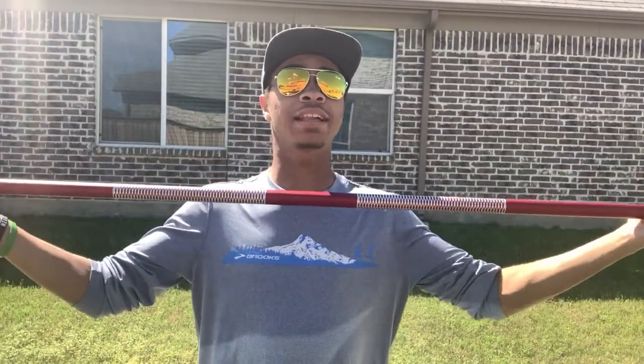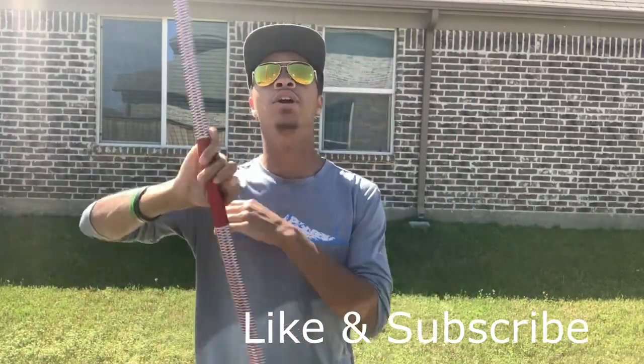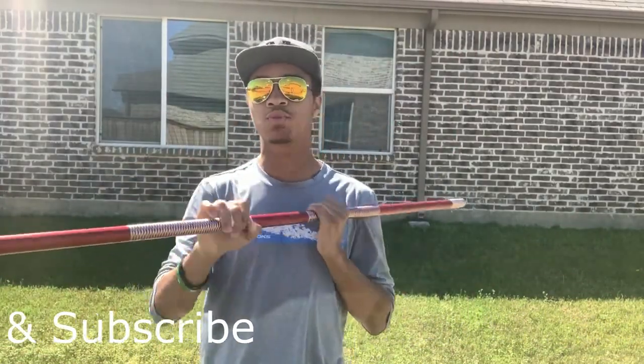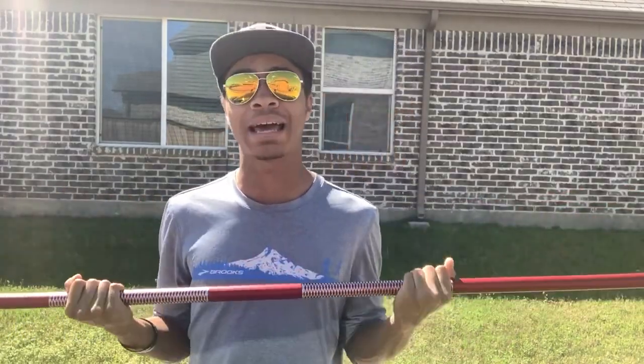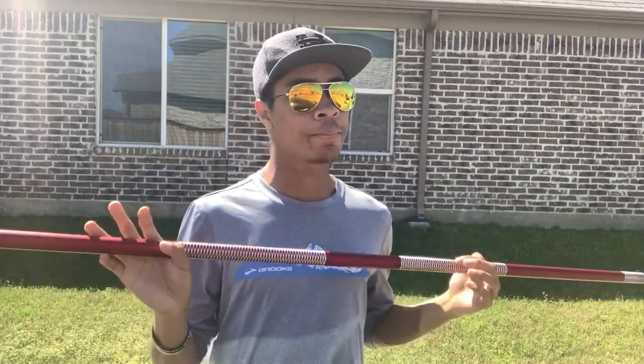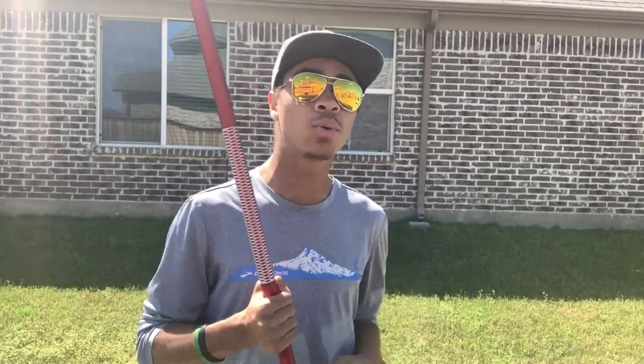What's up guys, this is the Modern Ninja channel and today we're talking about another weapon. Specifically talking about this new staff I got sent by combative.com — I'll leave links down in the description if you want to check it out after the video. I want to go into the uses for this weapon, some cool aspects and features, and a couple different drawbacks as well.